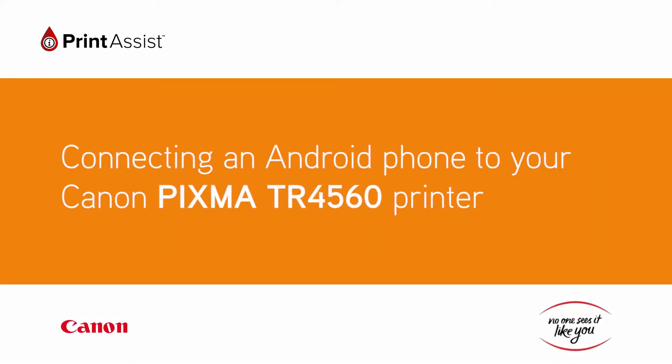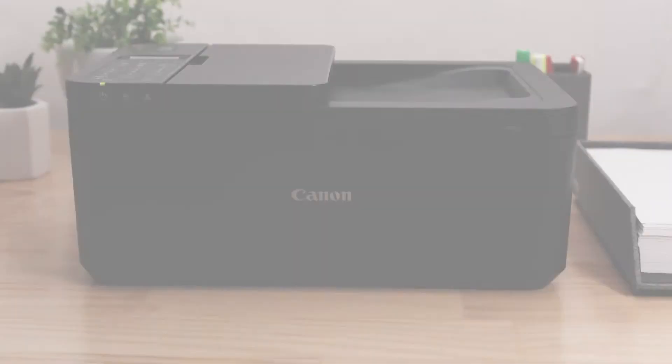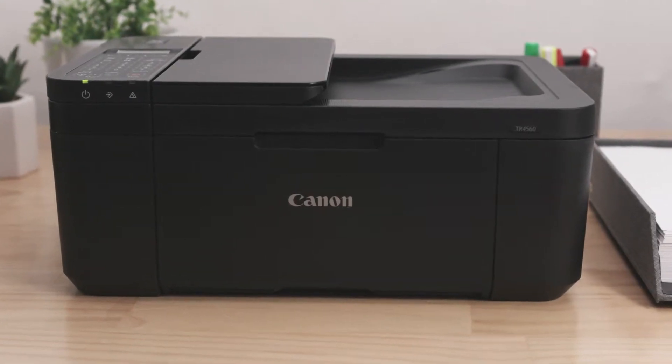In this video, we'll show you how to connect your Canon PIXMA TR4560 printer with your Android device.